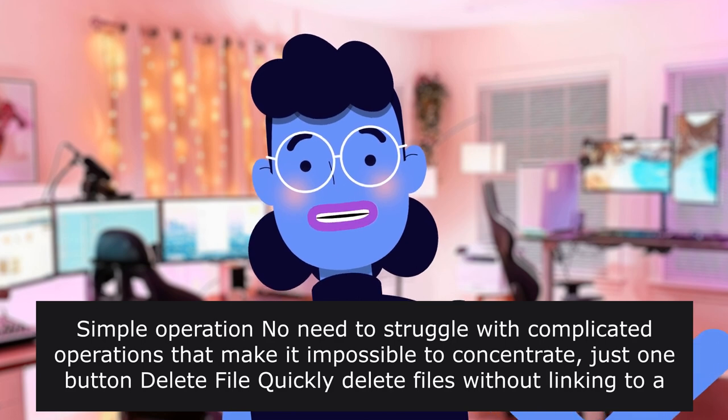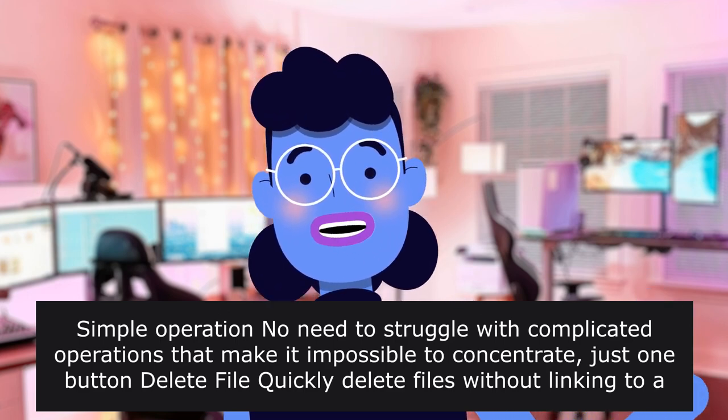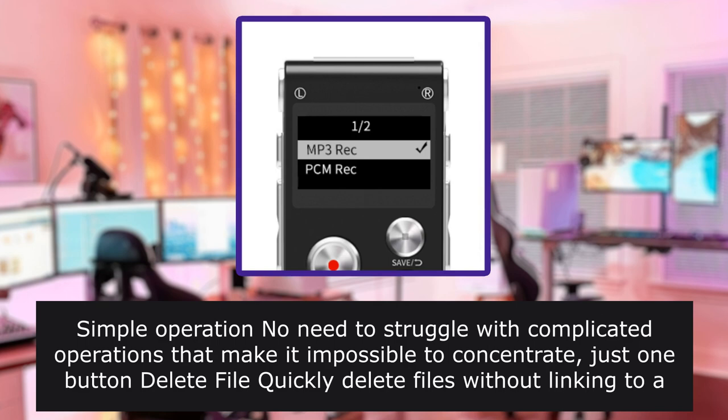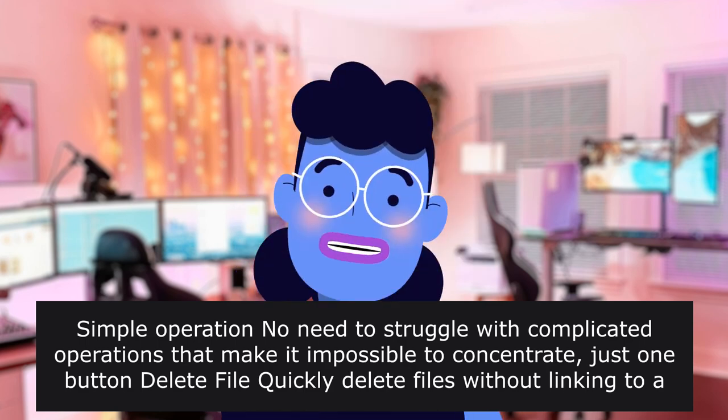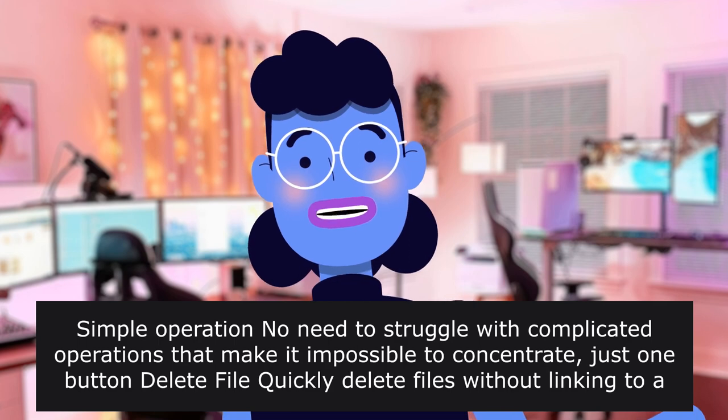Simple operation — no need to struggle with complicated operations. Just one button. Delete file: quickly delete files without linking to a computer. Very easy and fast. In the playback screen, press M to have more information displayed. You don't have to bother using your computer to delete files.